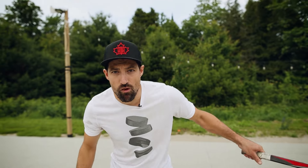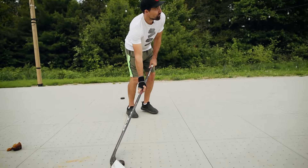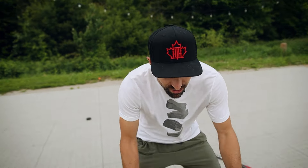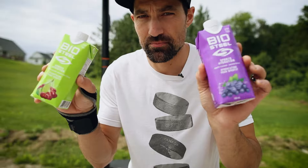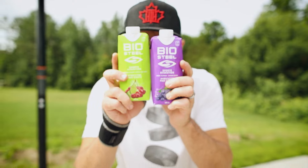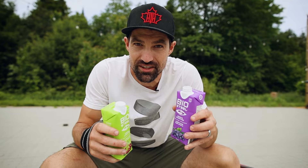If you follow those tips, you'll be saving the muffins for the bakery. Big thanks to our sponsor of the video, Biosteel. With their support, we're going to make videos like this all summer long to teach you guys how to improve your hockey skills. So hit that subscribe button — we'll see you in the next video.